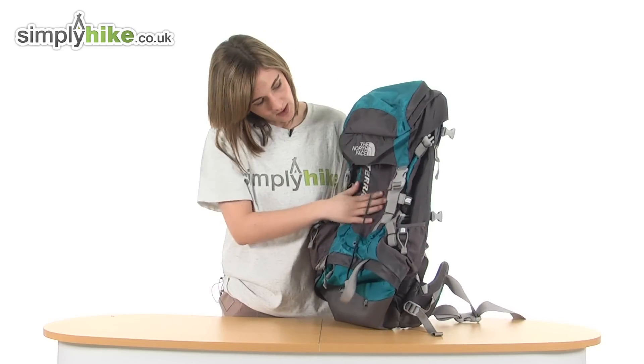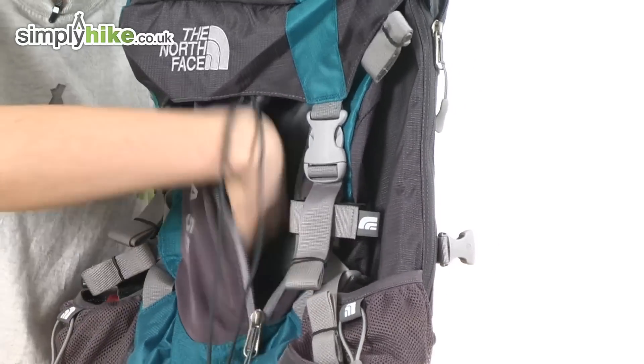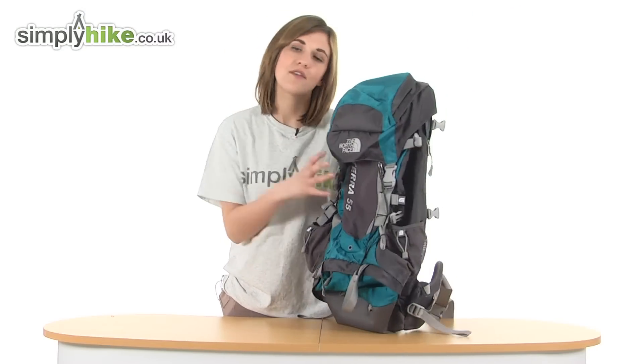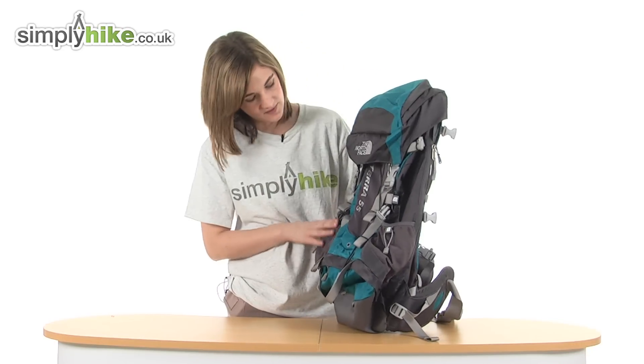At the front there's also another pocket. The material itself is elasticated so it will fit more things in, making it great for essentials that you want to access quickly and easily. The compression straps that go all the way around will help to hold everything in place, packing it down so everything in there will be stable and stop it from shifting.